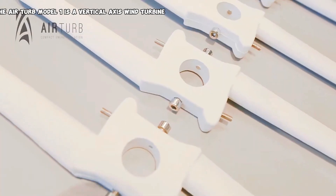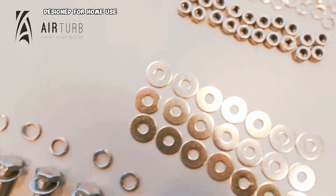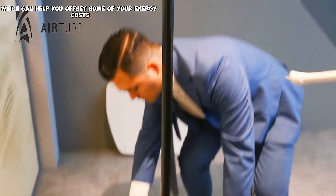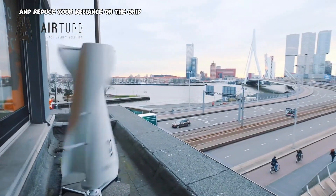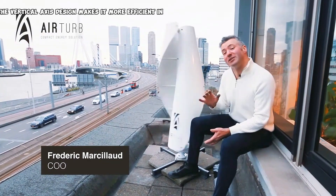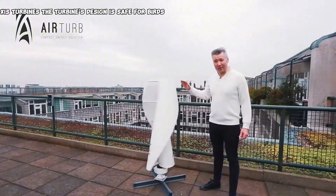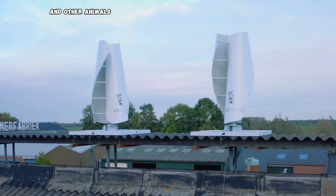The AirTurb Model 1 is a vertical-axis wind turbine designed for home use. It's a compact system that can generate up to 300 watts of electricity, which can help you offset some of your energy costs and reduce your reliance on the grid. The vertical-axis design makes it more efficient in capturing wind from a variety of directions compared to traditional horizontal-axis turbines, and the turbine's design is safe for birds and other animals.